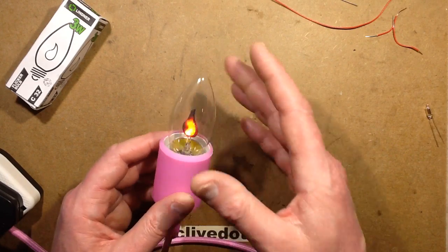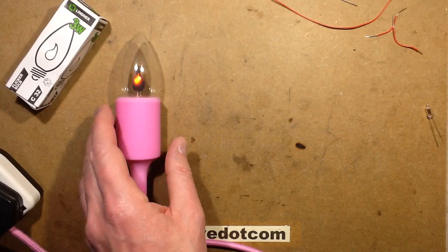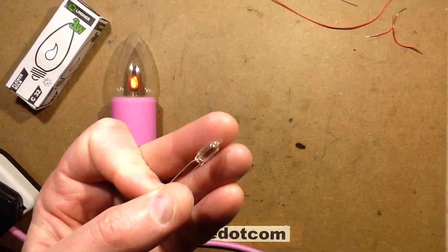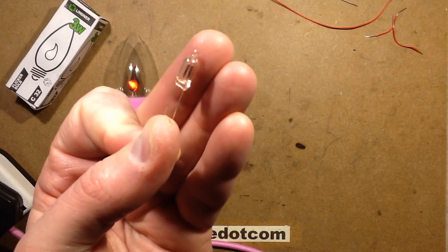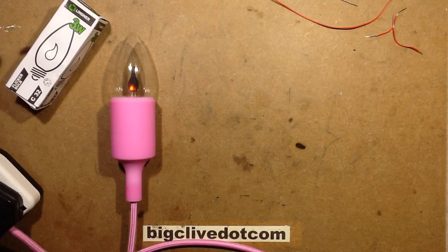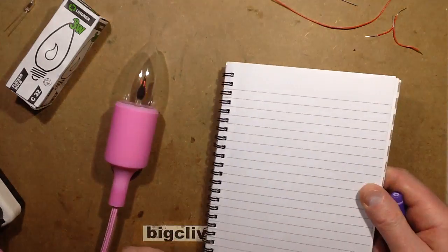Now the way these operate is quite interesting as well, because they're based on the classic little neon indicator lamp like this, where you've just got two electrodes and you put a resistor in to limit the current. And one or both of the electrodes glows - it depends on how you actually run them.